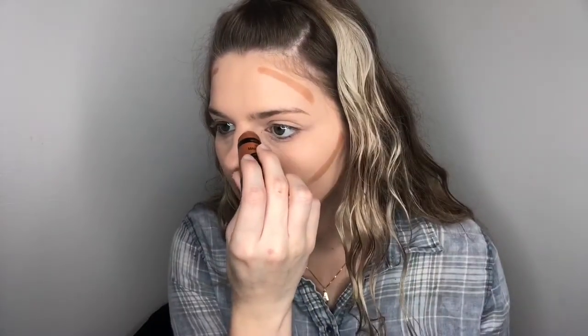For contour, I'm going to be using the Wet n' Wild Mega Glo Makeup Stick. I've never used a cream contour before, so this should be interesting. I'm going to put this on before my face powder just because it is a cream. I'm going to run that right under my cheekbones — I don't want to use too much — and then put some up here on my forehead and along my jawline and the sides of my nose. Then I'm going to take my beauty blender and buff that in.